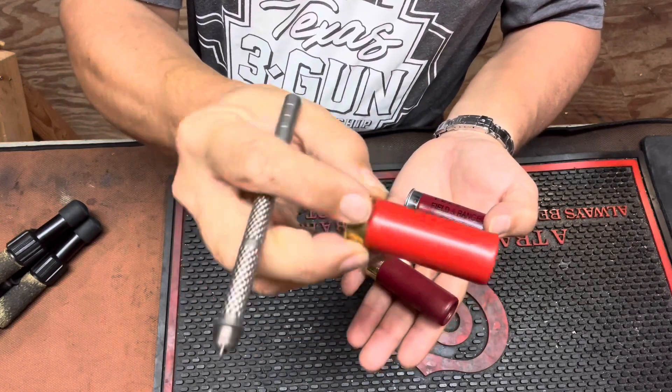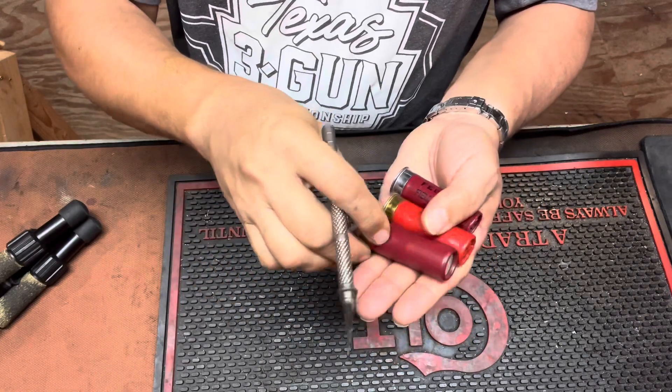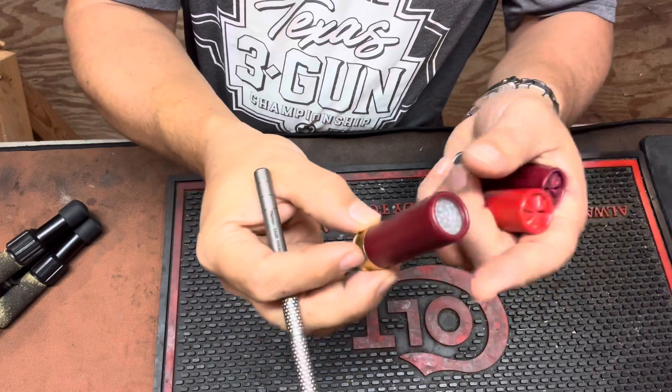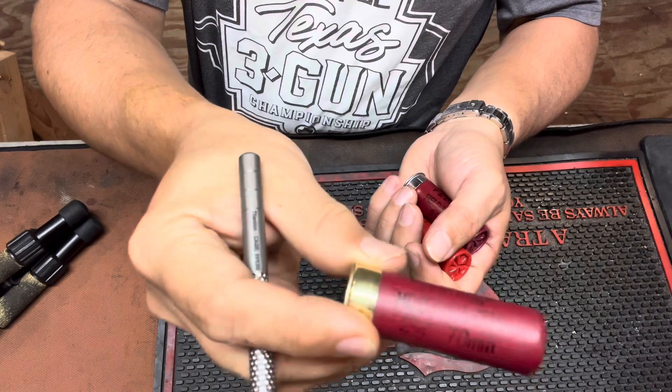This is a Winchester AA, 1145 feet per second, 7.5 shot. And this is the new Federal Action Shotgun cartridge with a roll crimp, 7.5 shot at 1235 feet per second.